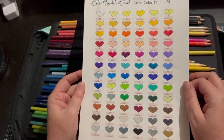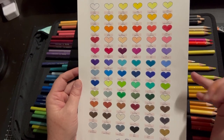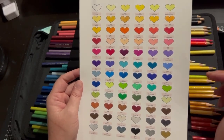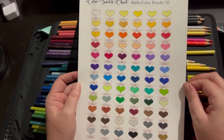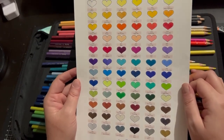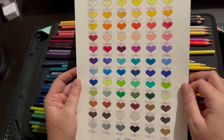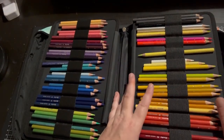They have changed a couple of colours from the 72 set, so if you purchase a new set of the 72s you'll get the new colours instead of shortbread — which I liked the shortbread colour. I've got this set and I do have a backup set that I purchased myself because I don't want to run out — I like them that much. And then they released last year the 126 set.